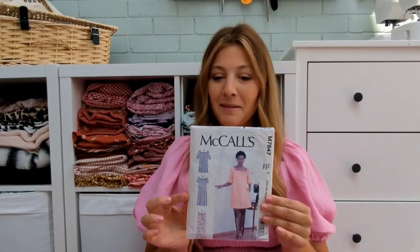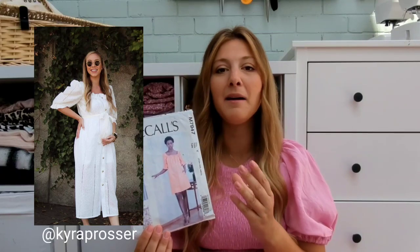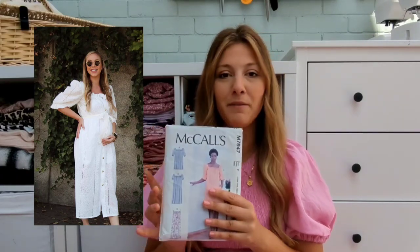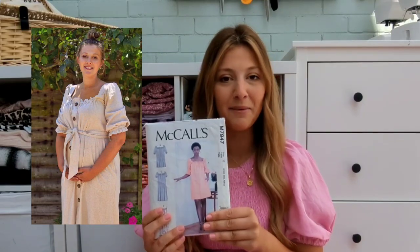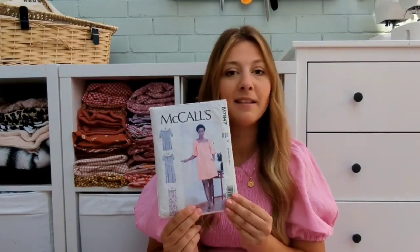This pattern is the McCall's M7947. Now it doesn't look like much on the packet — it looks like a nightie, that's for sure. However, I saw this on someone on Instagram who was pregnant at the time, and I was pregnant too, so I was really inspired to make it as a maternity dress, and after making it once I fell in love with it. It's got real Daily Sleeper vibes, it's so comfortable to wear. I love the little puff sleeve options but it's really nice without as well. I've hacked this in loads of different ways — sheared waist, sheared whole bodice, elastic channels — it's just a really easy breezy summer dress.